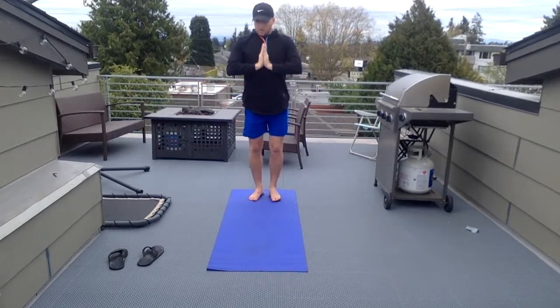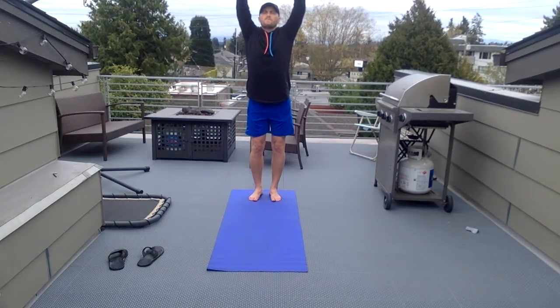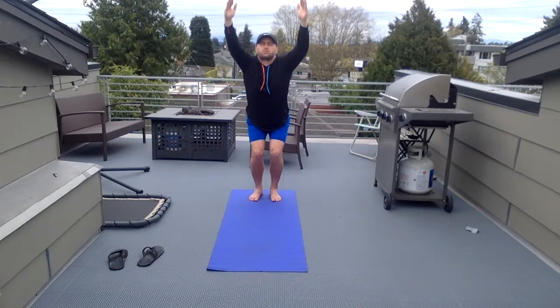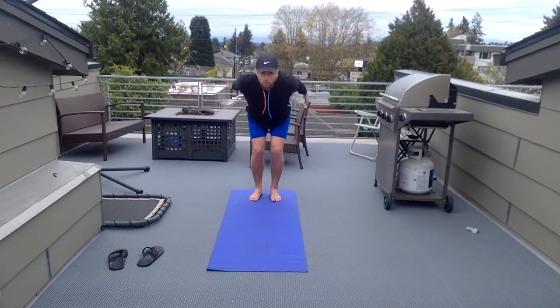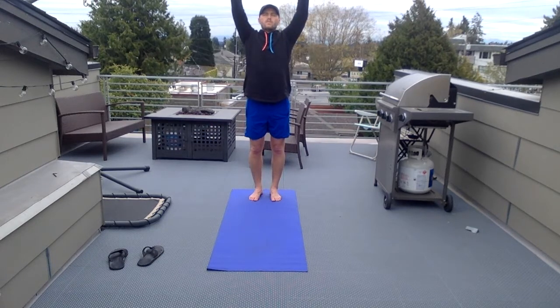Mountain pose — arms up to the sky. As you do that, deep breath in. Bend those knees — chair pose. You're gonna feel this in your lower back, arms are up. Bring those arms back — don't go too far down, I want you to keep that back up, eyes up. Arms back up.